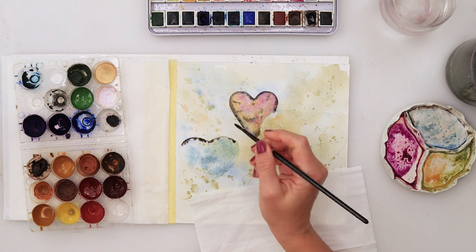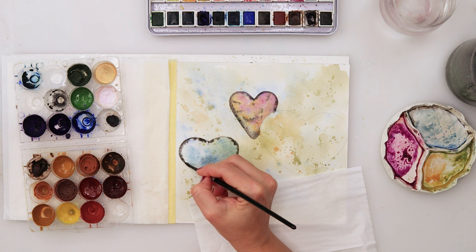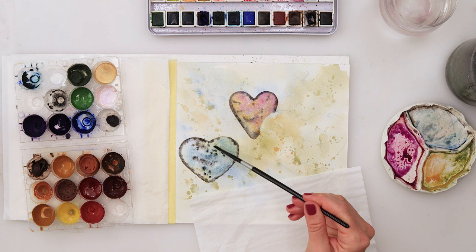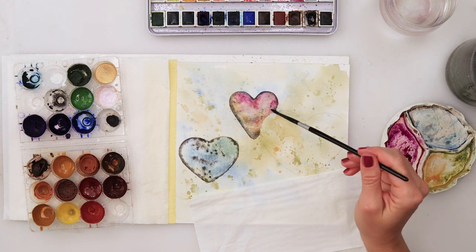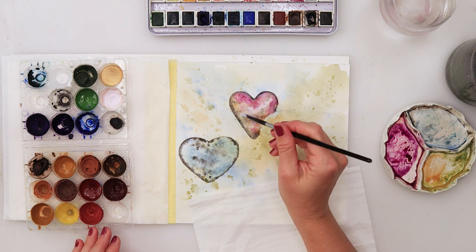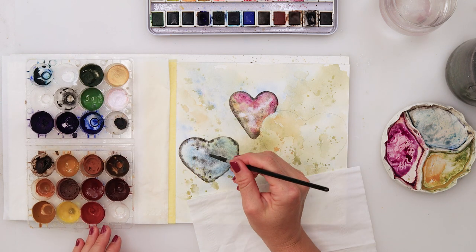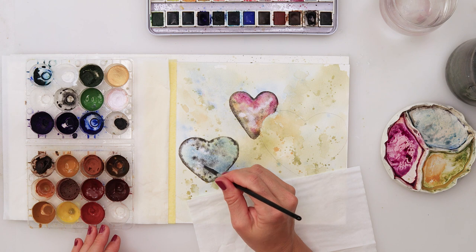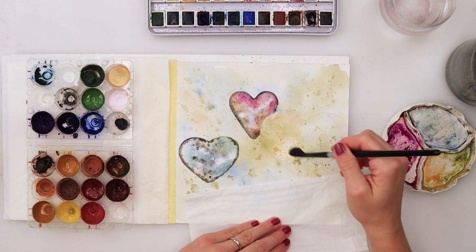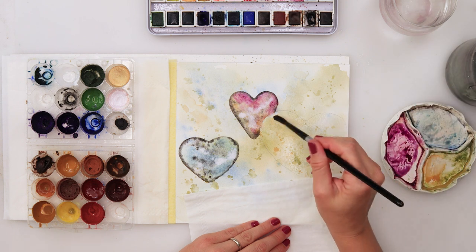For the second heart I painted it with my mix of blues. I did not paint it entirely — first I pre-wetted it, then just tapped with the tip of my brush here and there a little bit of blue, then added some black edges and a couple of splatters with black. Then going back to the first heart, adding a little bit more of that pink. I decided to add some white gouache because it was too saturated for me — I wanted some lighter spots, so I added a little bit of white gouache.